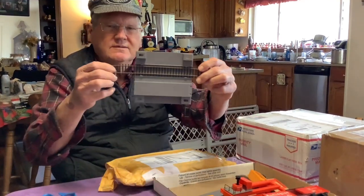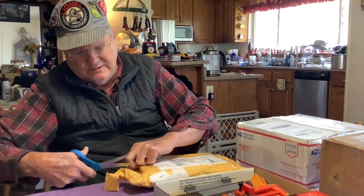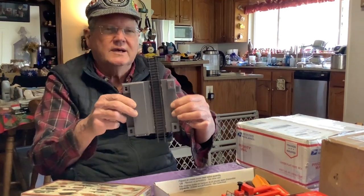This Tyco stuff, which has the old-fashioned type track, may be difficult to join to the Bachman easy track. So I'm probably thinking about redoing my little HO layout — taking off the Bachman easy track and putting on the older-fashioned track. I do have a supply of the older Atlas Code 100 track. This track here has the brass rails, and what I have has the nickel rails, but they'll go together fine.